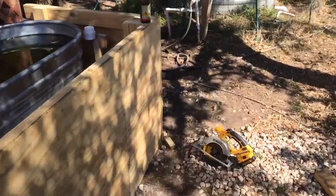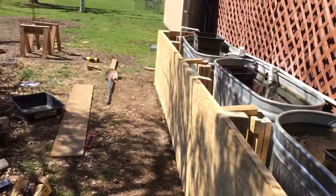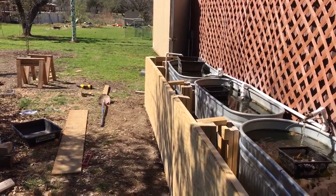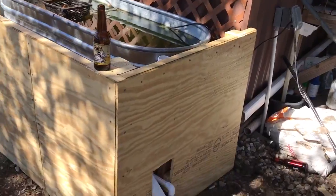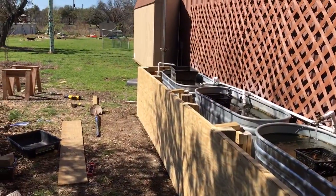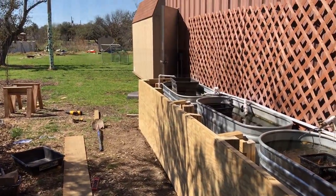I can't believe how hot it is for February, but I'm loving it. I took Thursday off and ran a rewind on the podcast so I can get this stuff done, because tomorrow we're heading off to kill pigs. I lost two days this week, so I wanted this all done by our workshop date.